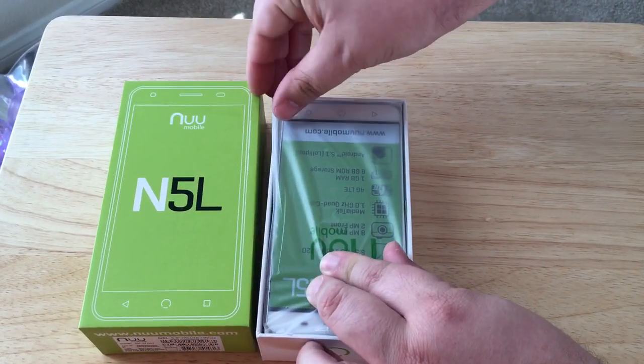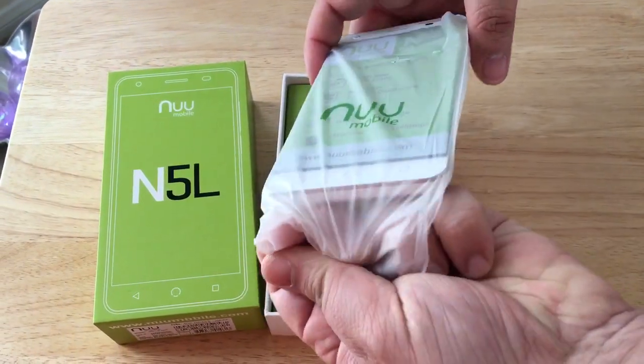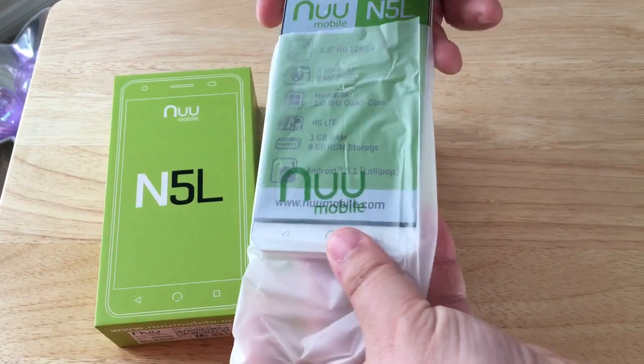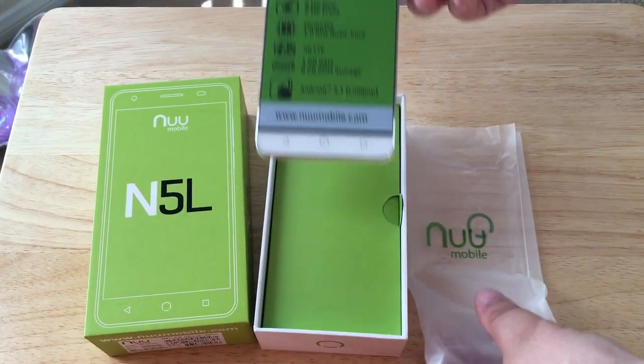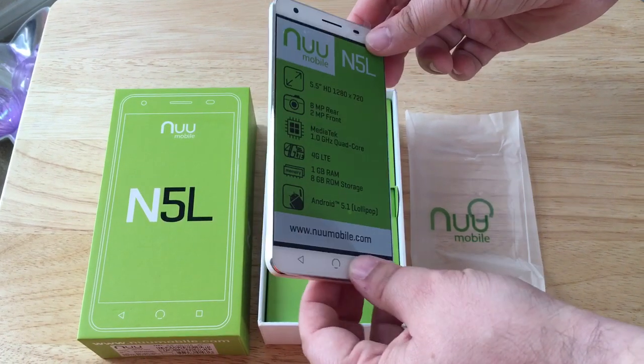So they come in different colors. This one has a dual unlocked 4G LTE SIM base. Samsung would love to have prices this low. NewMobile is an unlocked phone provider — they're not a carrier.